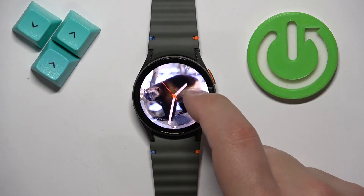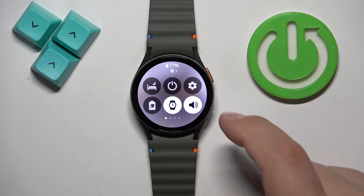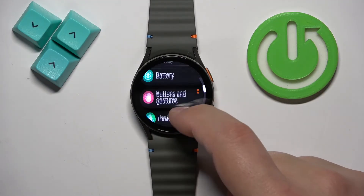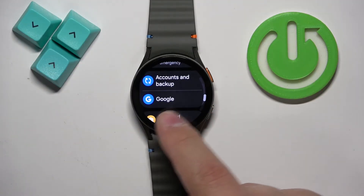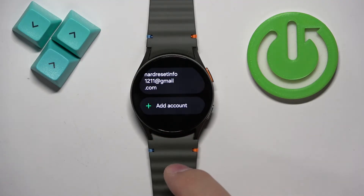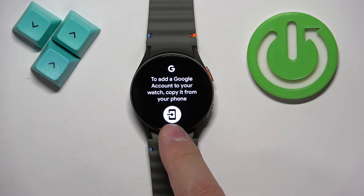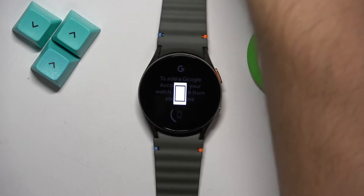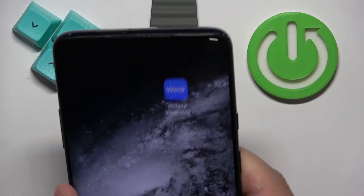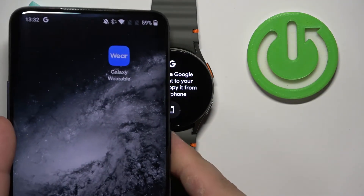Once it's connected to the internet you will need to add a Google account to your watch. To add it, open the settings again, find the Google option, tap on it, tap on accounts, and here you will have the 'Add account' button. Once you tap on it, if you tap on this icon on the phone that is paired with your watch, it will open a page.